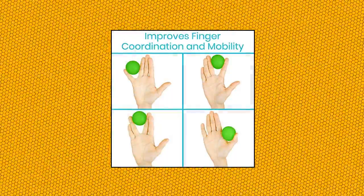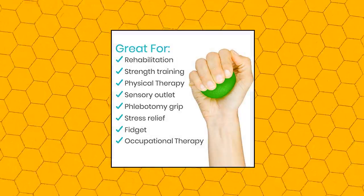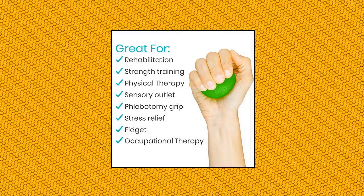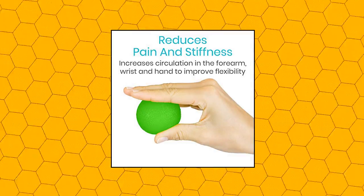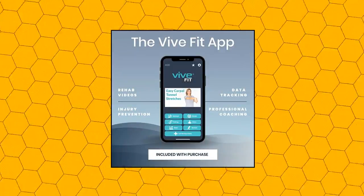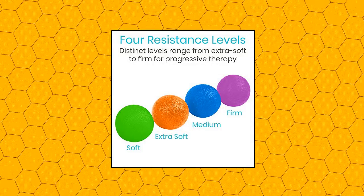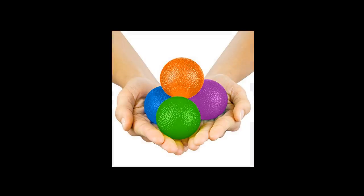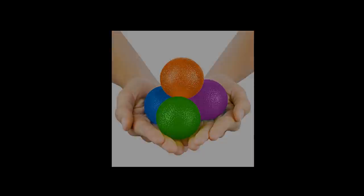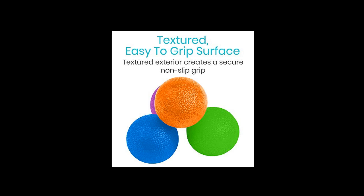Vive squeeze balls for hand therapy — strengthens grip and reduces stiffness and pain. Hand therapy exercise balls build strength in the fingers, hands, wrist and forearms, while reducing stiffness and joint pain by stimulating blood circulation. Useful for physical and occupational therapy. The balls also provide a sensory outlet for those with ADHD or autism. Perfect for athletes, musicians, office staff and students, as well as those with arthritis, carpal tunnel and rehabilitation needs.